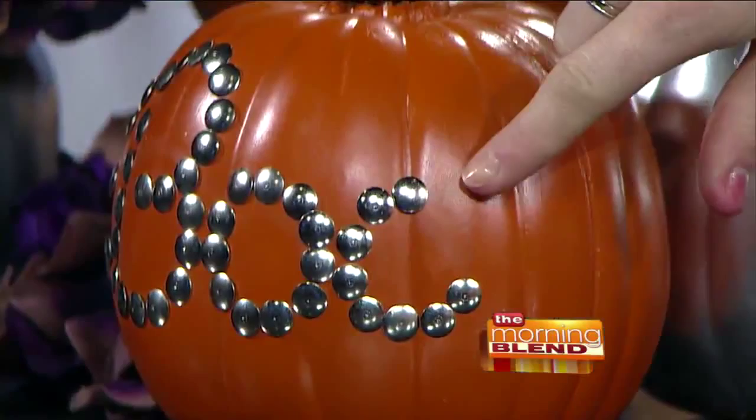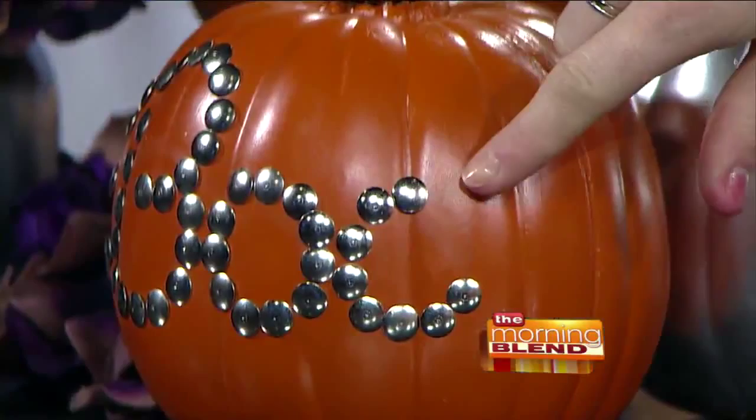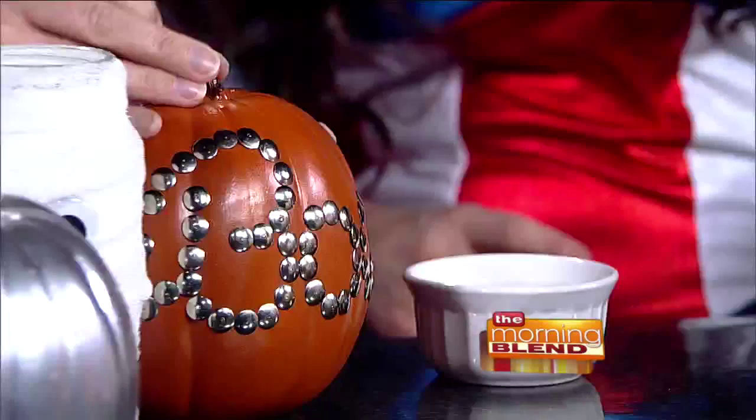So look at how beautiful this is — these are just silver thumbtacks. This one's unfinished, so you can see how she drew on the B-O-O. You draw it on and it's just really easy. So it's drawn on and then you just follow the line, push in your tack. It's that simple. That's fantastic.